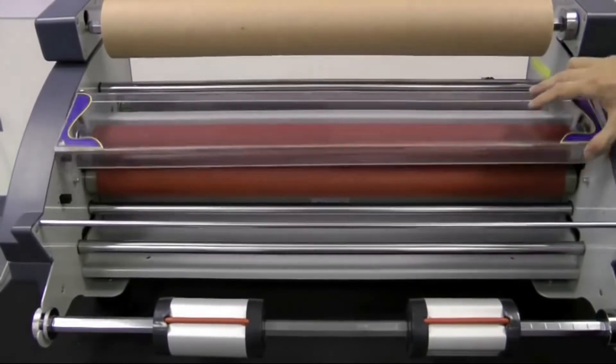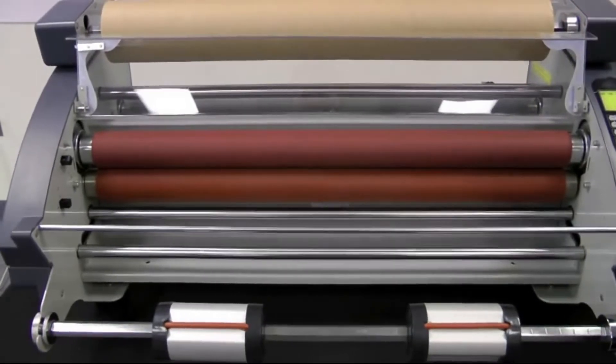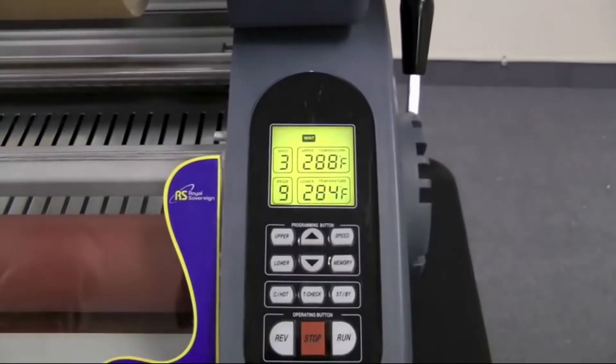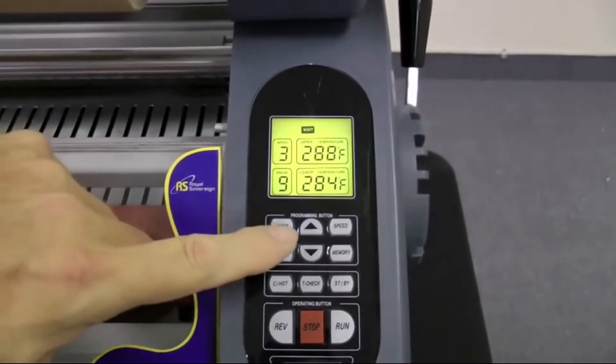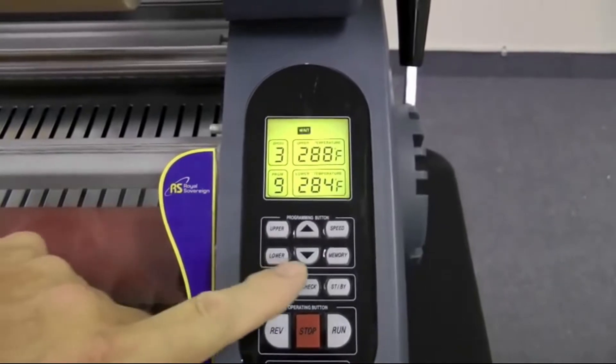Built-in safety switches will keep the rollers from running when either the front table is removed or the protective cover is lifted. The digital control panel allows you to adjust the hot/cold setting, temperature levels, laminating speeds, and the memory channels.